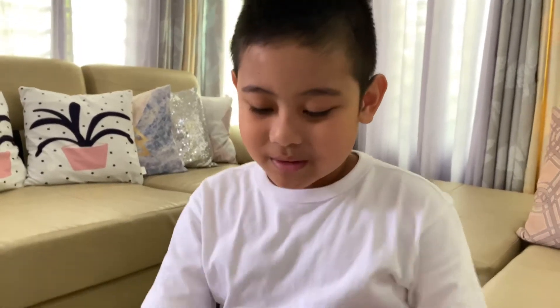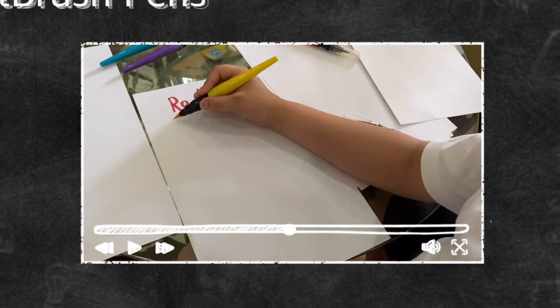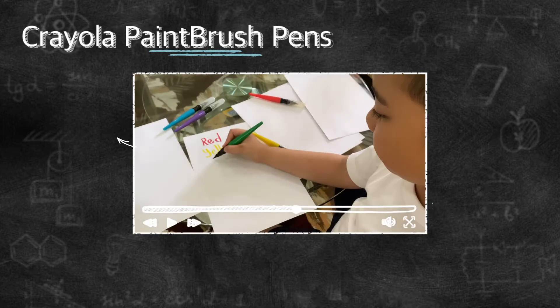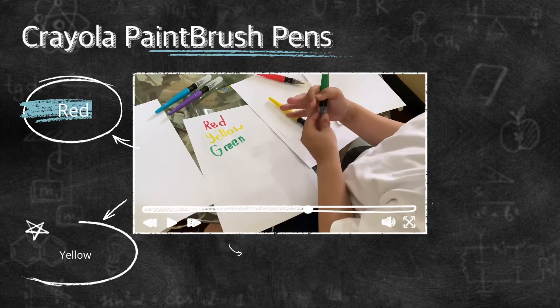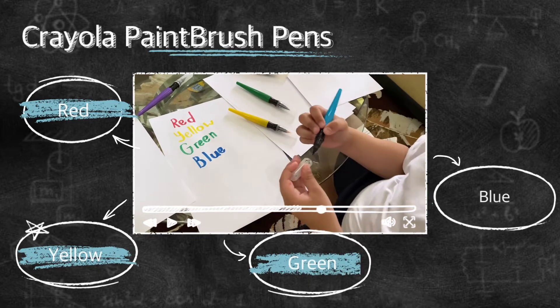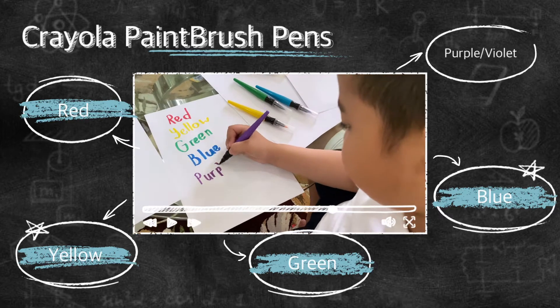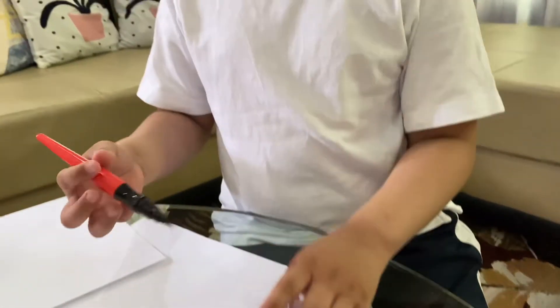Testing time. Okay. Let's dry on my skin — five fingers, five colors.